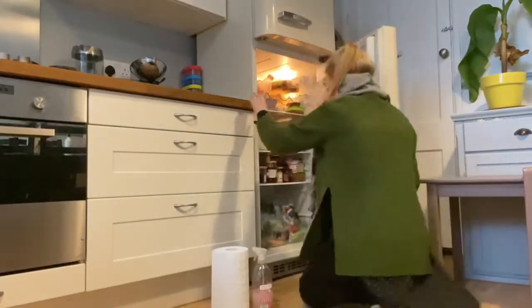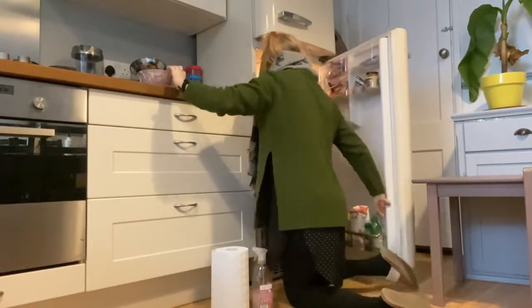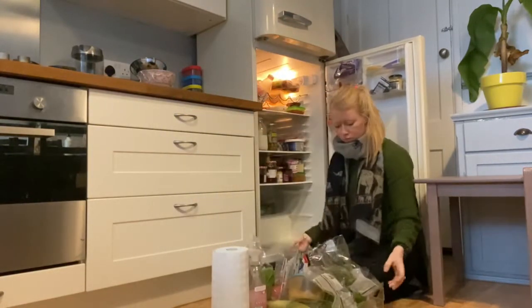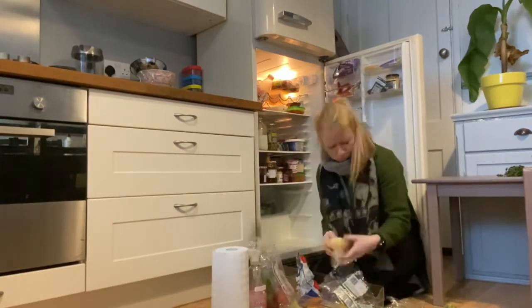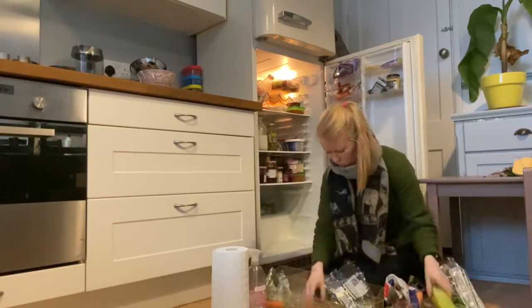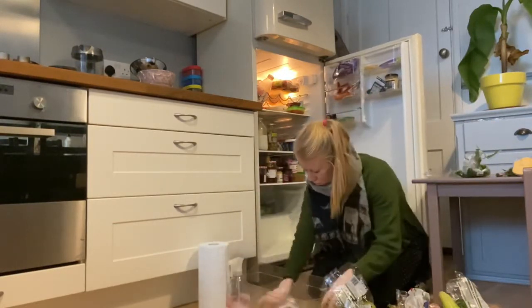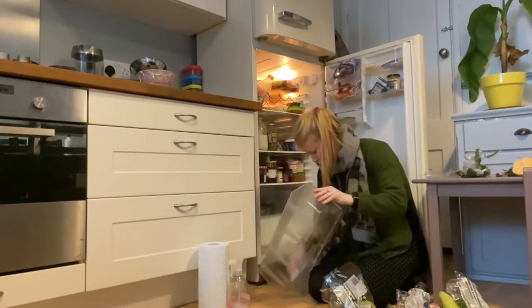My last job in the kitchen — other than hoovering and mopping the floor, which I actually did later but didn't vlog — is cleaning out the fridge. I hate doing this for some reason. I always feel like it's going to take me forever, and it does take quite a while. In total it takes me a good half hour to 40 minutes to clean out. I know that isn't ages, but when you're a mum with two kids at home and you're trying to do it in one block of time, it's normally quite hard.